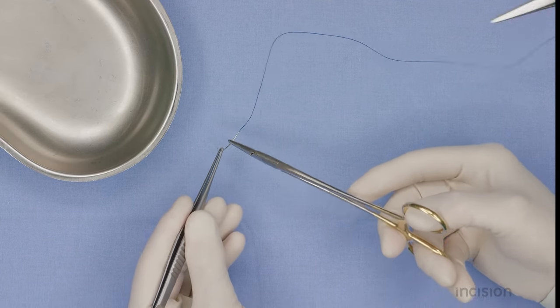When removing a needle, always place it in the specially designated bin for sharp items.